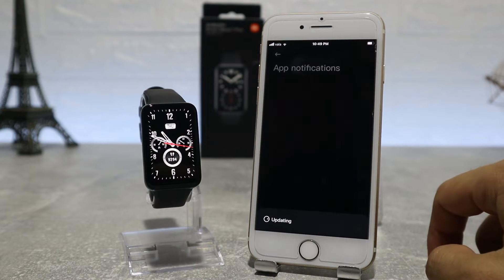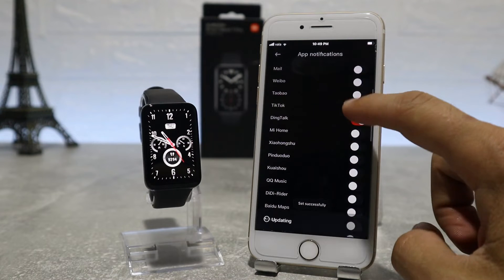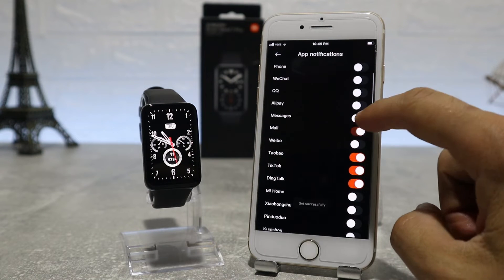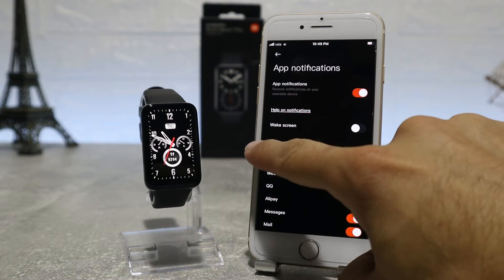Next up, we have the app notifications settings where we will allow the Mi Band to receive notifications from iPhone. We can choose which apps from your phone can send you notifications, or if you want, you can turn them off altogether.